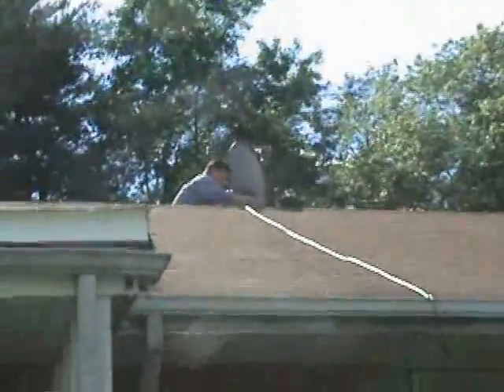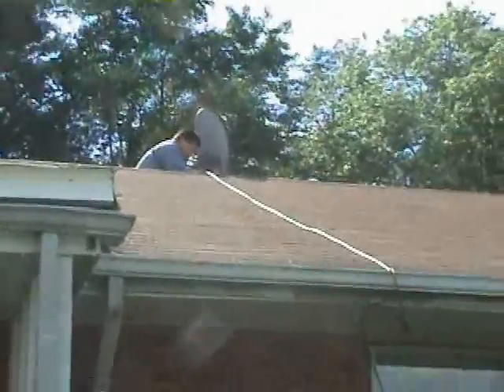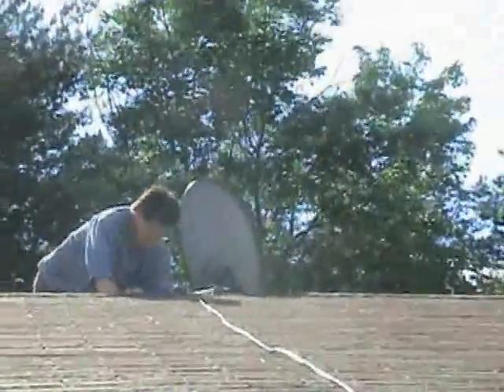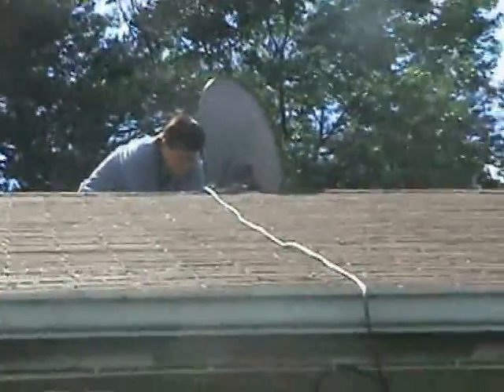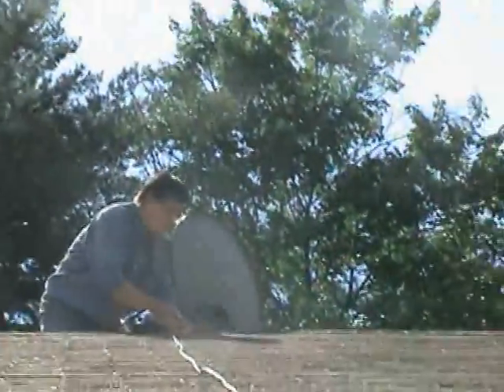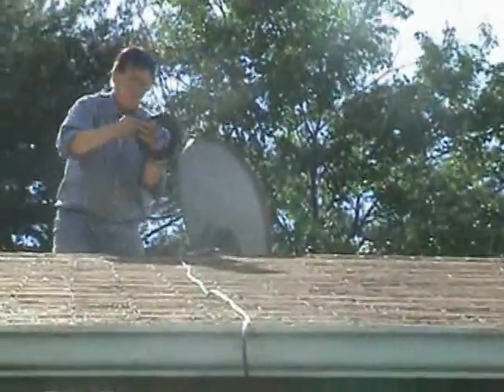Now he's going to connect one for me and my mom for our cable. That's my dad on the roof connecting two cordless cables to me and my mom's cable box, to the satellite receiver where he's pointing. He's holding a cordless wire connected to the four-connection box.